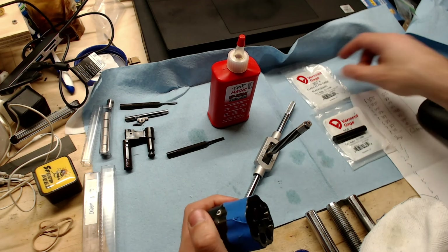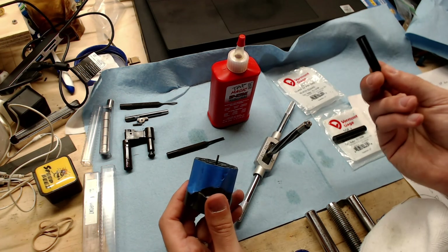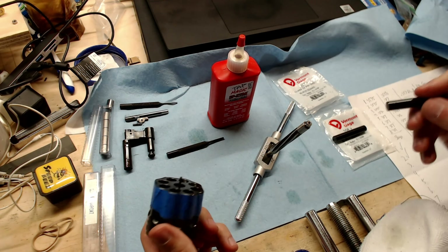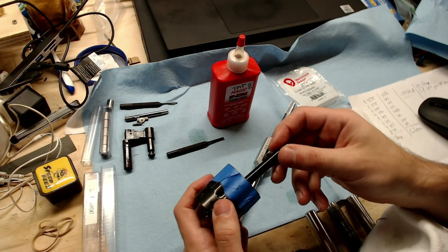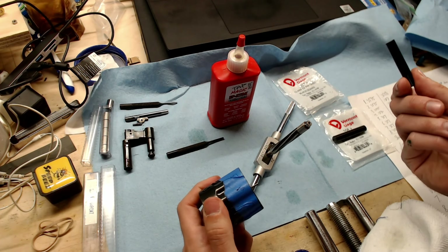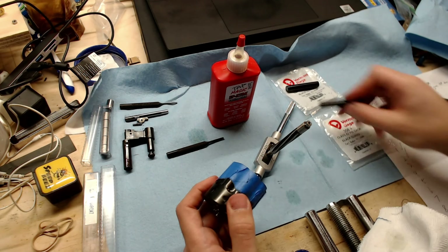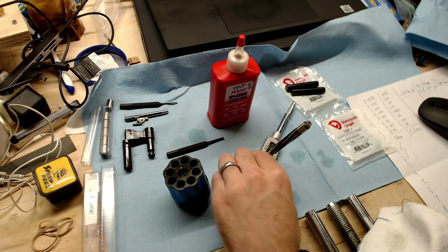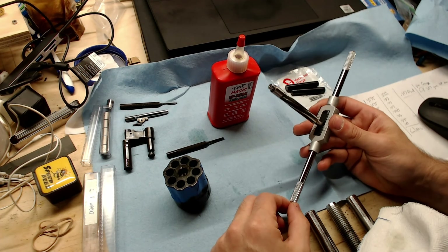These are Vermont Gage black oxide brand ones. I started off by taking my 3.57, since I've read online that Ruger cylinders tend to be about 3.57 to 3.575, and tried it in each of the cylinders. It passed a 3.57 gauge and did not pass a 3.58 gauge uniformly all around, which suggests I do need to go a little bigger. I believe the reamer cuts to the standard 3.58 chamber diameter.